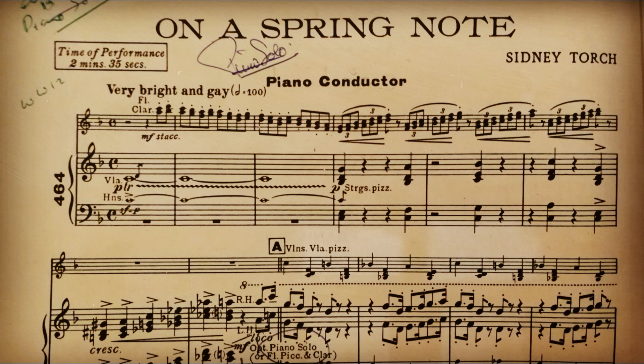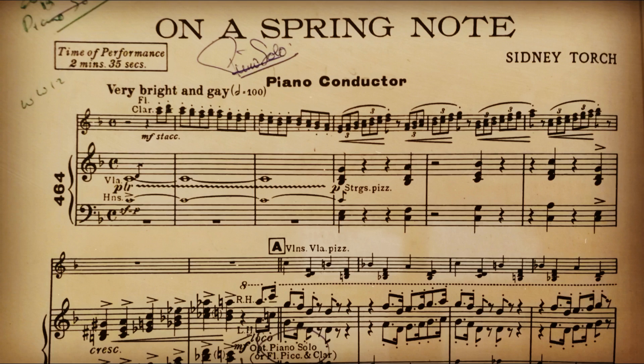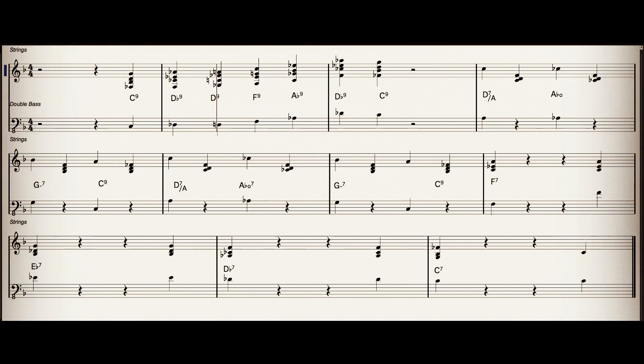Example three: On a Spring Note by Sidney Torch from 1952. With Eastern European heritage, Sidney Torch's real name was Sidney Torchinski. Funnily enough, I spent many years composing in Eastern Europe under the name Alexi Balinski. First, we'll hear the pizzicato accompaniment, and then we'll hear it with the woodwind melody.